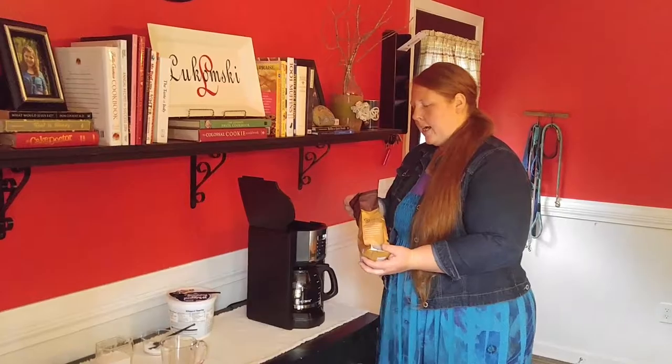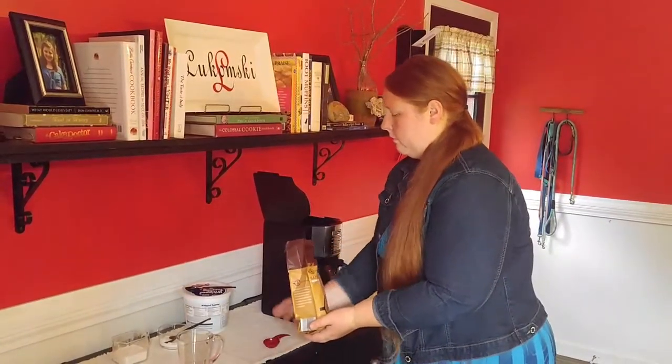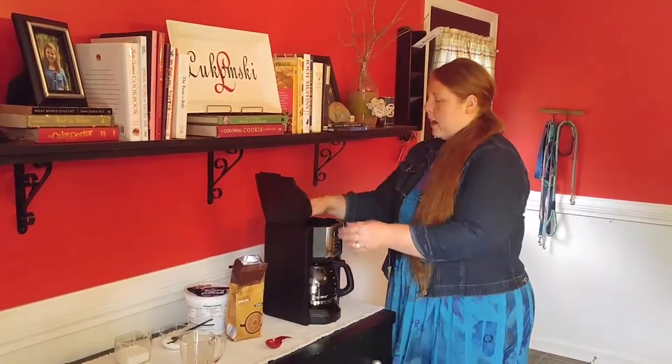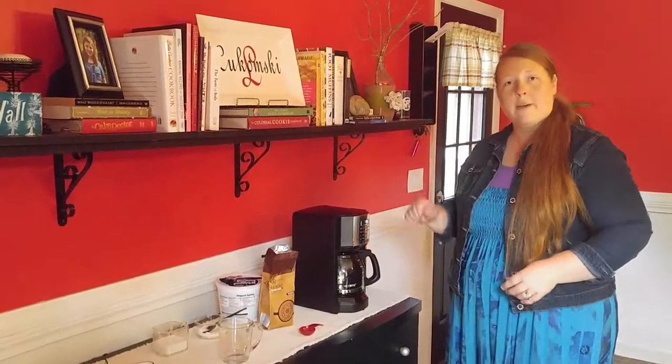It can be any kind of coffee that you choose. Go ahead and put that in there. Next, I'm going to close the lid and power on the coffee maker.